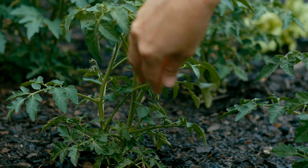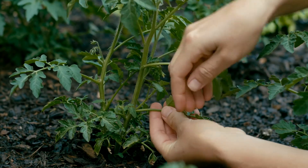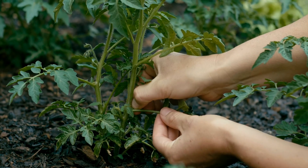Pruning isn't done on determinate tomatoes — those are the ones that grow into a bush rather than a vine. The vine tomatoes are more commonly referred to as indeterminate.